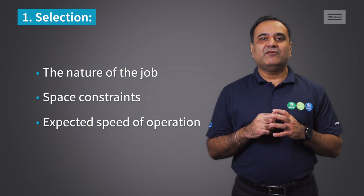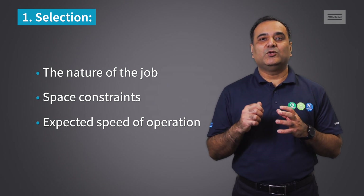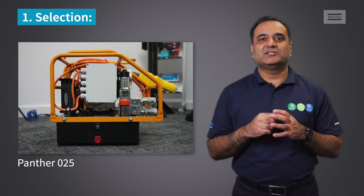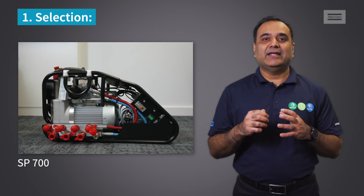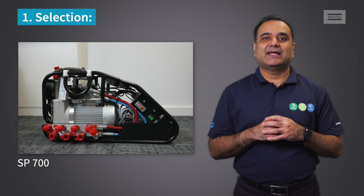For example, if you have to carry the pump on top of a wind turbine and do a 10% check on bolts, then you can do this with a smaller, more compact pump such as the Panther 25. But if you have to tighten all flanges with a minimum two passes in a tower, then you would need a more powerful and larger pump such as the SP 700.